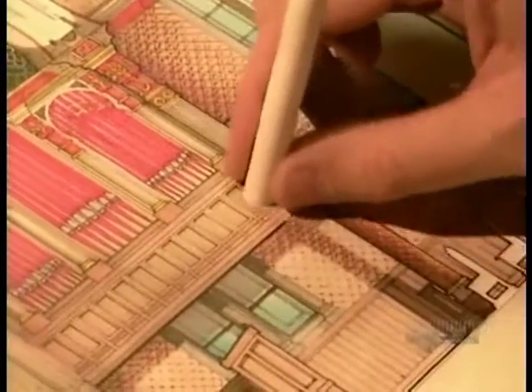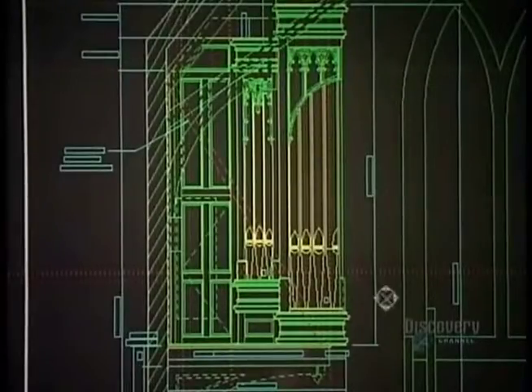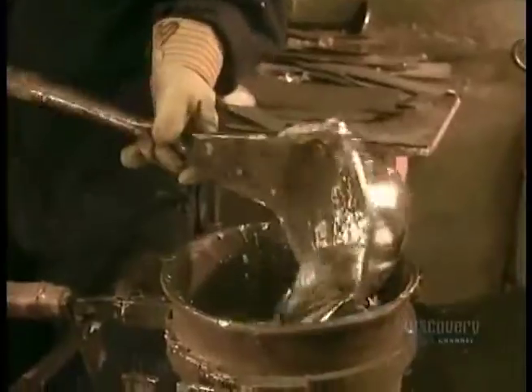A concept artist creates the design, which then goes to a draftsperson who prepares the technical drawings for the organ's pipes.